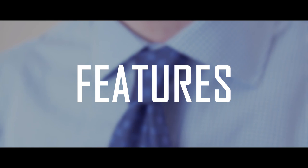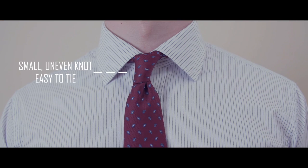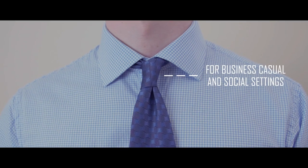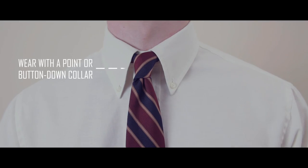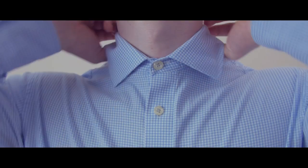The main characteristics of the Victoria Knot are: one, it's a small asymmetrical knot that's easy to tie; two, it's a less formal knot — it's best to wear to social or business casual events; three, this knot fits best with a point or button-down collar.